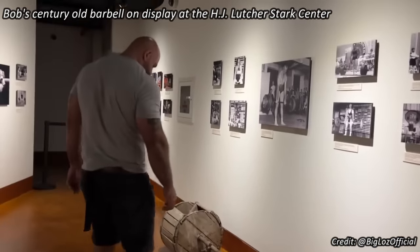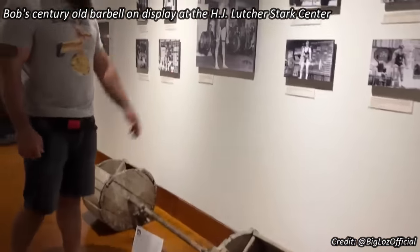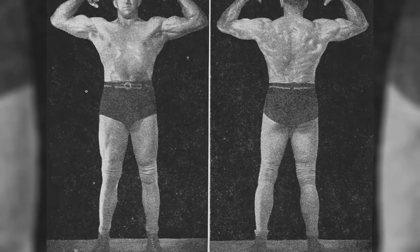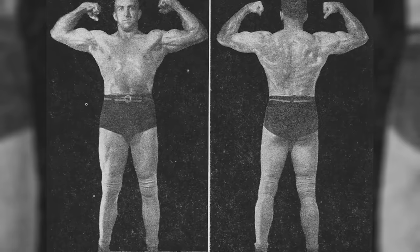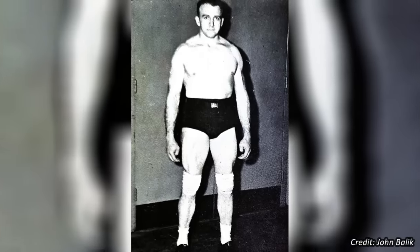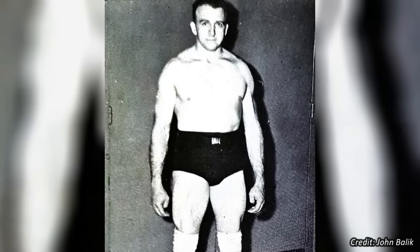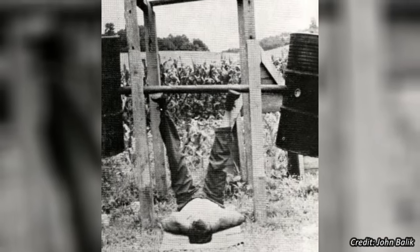While his lifting was rather inconsistent for several years after high school due to the demands of his family's farm, by the time he was 25 years old, he was ready to make his training a priority again. This is also when he began methodically logging his lifts. Bob's training was unique in more ways than one. He never had a coach, lifting buddy, or a spotter. He always trained in total solitude, either in his basement or outside. Everything Bob did, he had to figure out on his own.